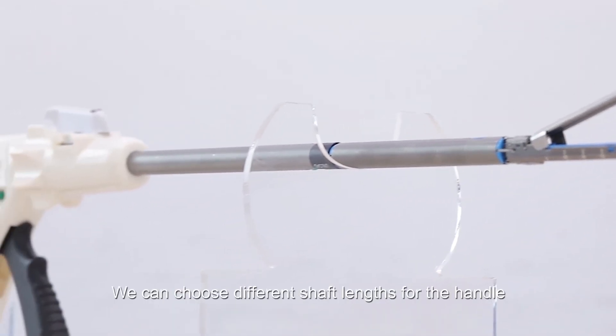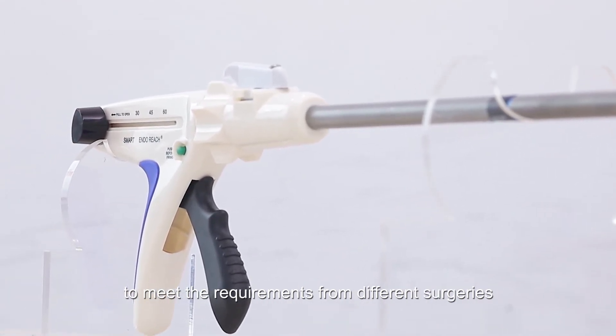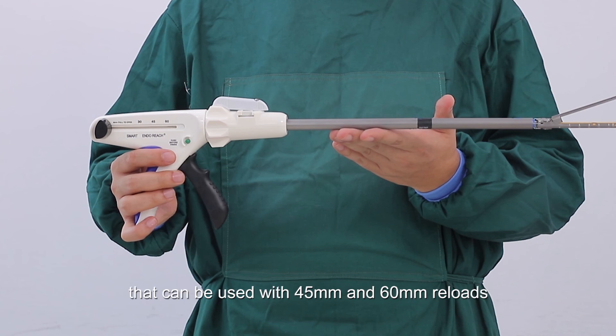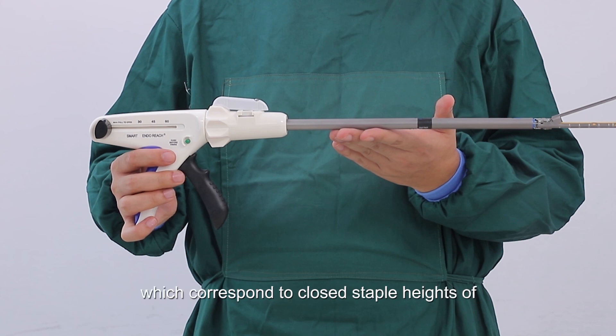To emphasize again, we can choose different shaft lengths for the handle to meet the requirements of different surgeries. There are also different reload sizes and colors to meet different demands. A single stapler handle can be used for 25 firings. The stapler is a universal handle compatible with 45mm and 60mm reloads. The four different colors — white, blue, gold, and green — correspond to closed staple heights of 1.0mm, 1.5mm, 1.8mm, and 2.0mm.